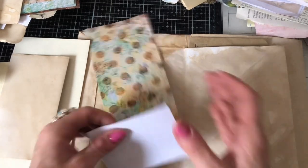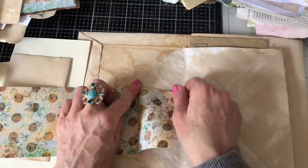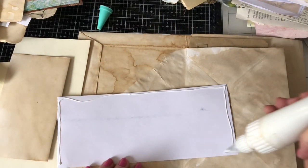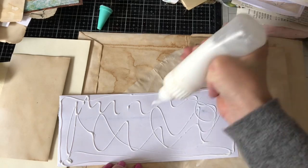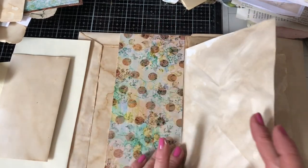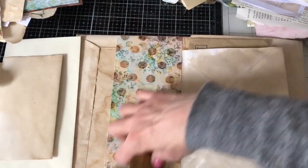I'll just fold that up like that and then tear this piece down. That can be glued over there and it just covers up that envelope flap. I hope everyone's having a good day - I hope you're doing some crafting and having a nice time. It's a miserable day here today, no sun to be seen anywhere unfortunately.